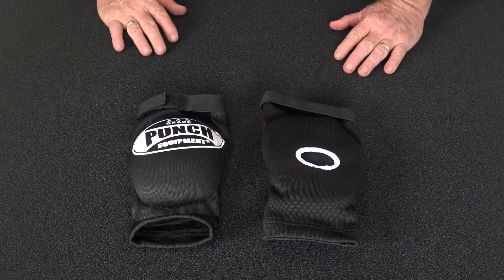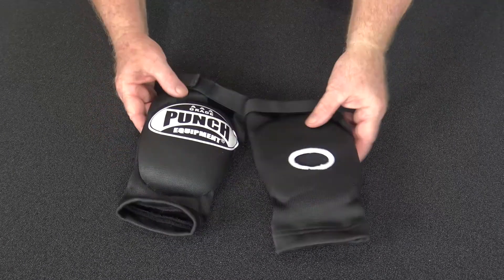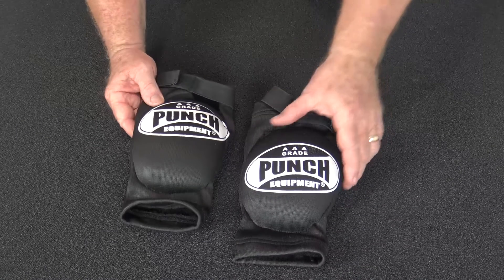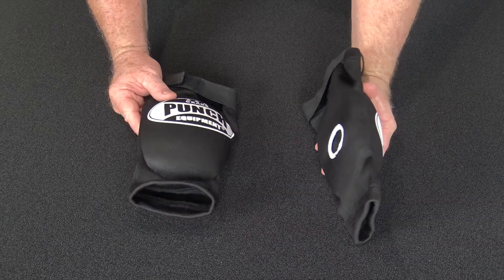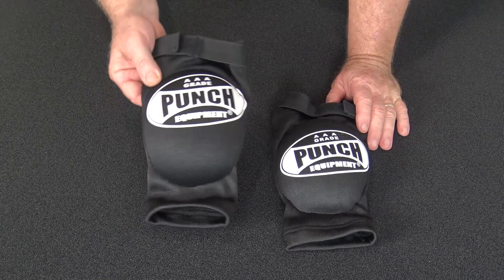Welcome to Punch TV. I'm Bruce Townhill, founder and designer of Punch Equipment. Here's a nice little professional elbow pad we've developed for the Muay Thai amateur sparring, and also just for general sparring if you wish to throw elbows.